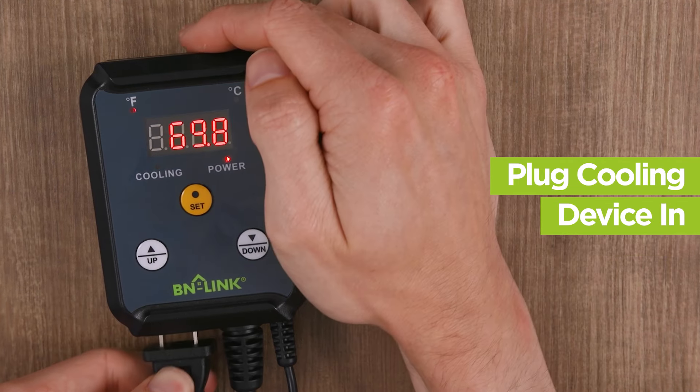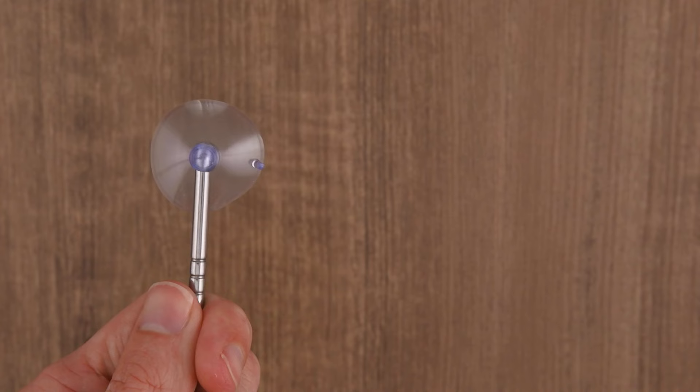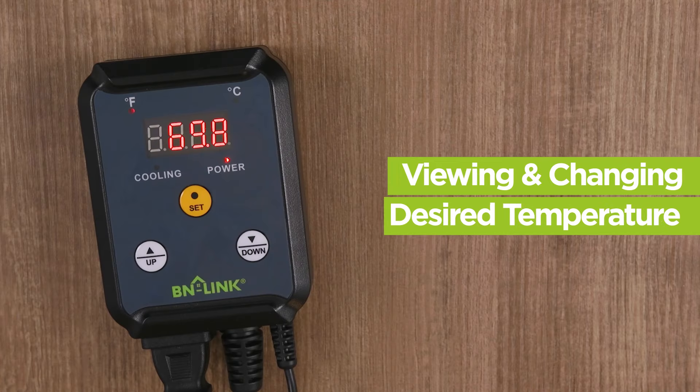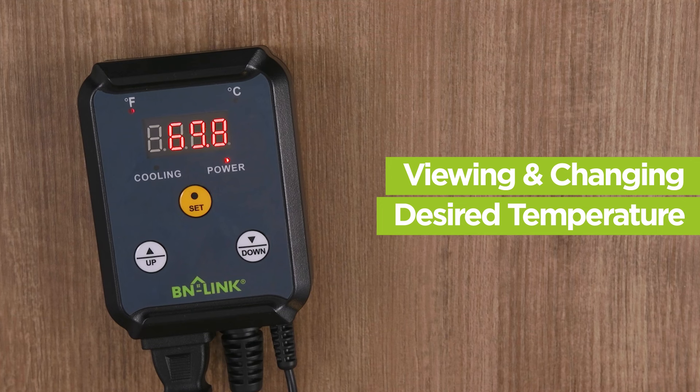You can now plug your cooling device into the controller. Place the temperature probe and then you're all set up. The number on the screen is the temperature the sensor probe is reading.